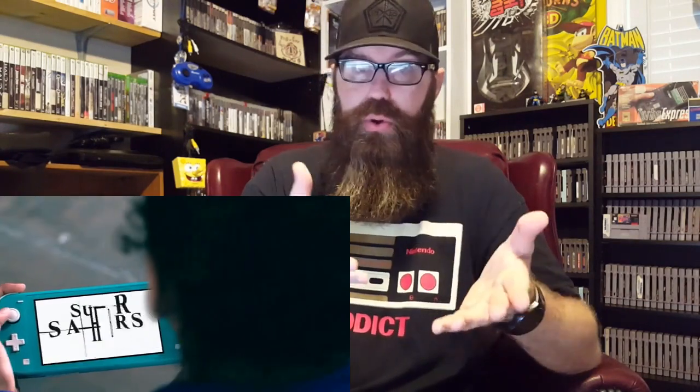My feeling is that this is Nintendo's way of phasing out the 3DS, which I think is the right way to go as far as continuing the Switch — making it a little bit more portable and more affordable. Although I think they could have made it even more affordable, somewhere in the $150 to $175 range, seeing as how it is smaller and you don't have the ability to dock it to your television anymore. That was the whole idea behind the name Switch — being able to switch from television to portable.